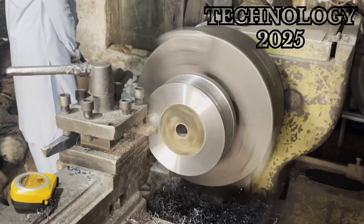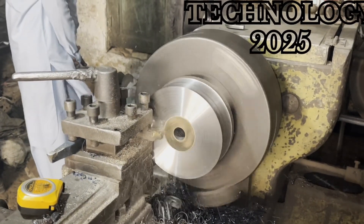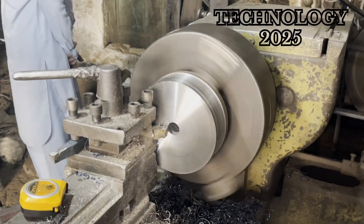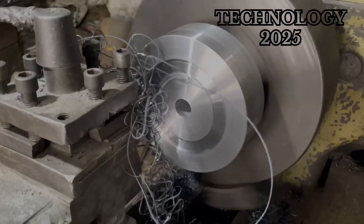Next, he began shaping the metal into the form of a gearbox. Using the lathe machine, he cut the piece with such accuracy and skill that it took on a completely new and polished appearance.